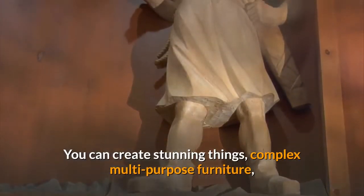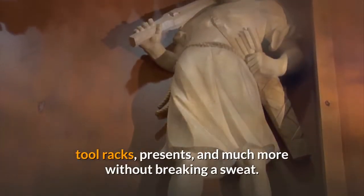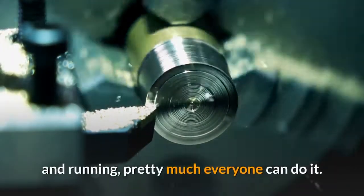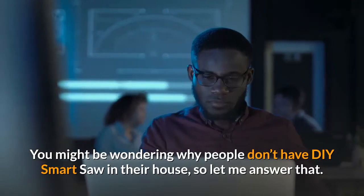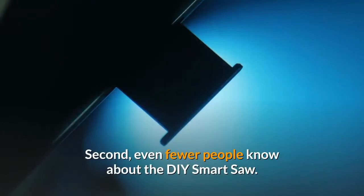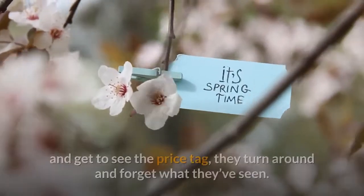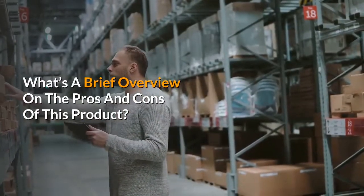You can create stunning things — complex multipurpose furniture, decorative sculptures, boxes, drawers, cabinets, tool racks, presents, and much more without breaking a sweat. Just punch in the numbers in a computer and you are good to go. You don't have to be a skilled woodworker to get this machine up and running; pretty much everyone can do it. You might be wondering why people don't have a DIY Smart Saw in their house. First, many people don't even know that CNC machines exist. Second, even fewer people know about the DIY Smart Saw. Third, once people find out about CNC machines and see the price tag, they turn around and forget what they've seen.